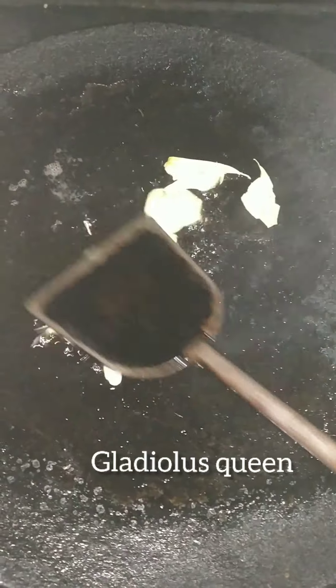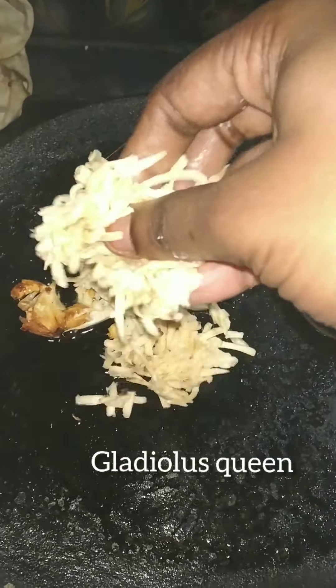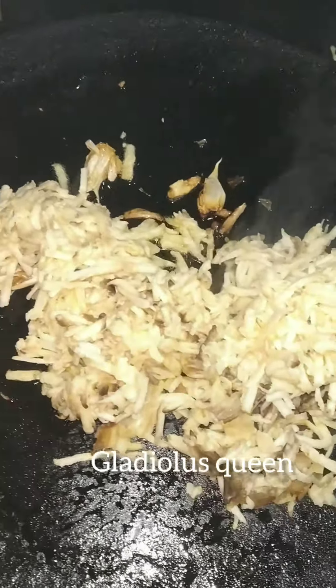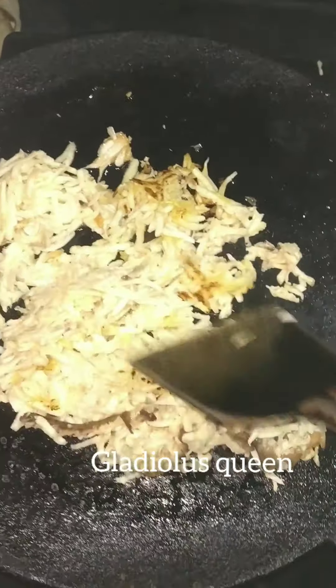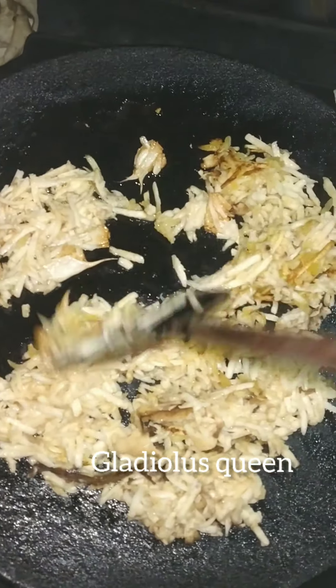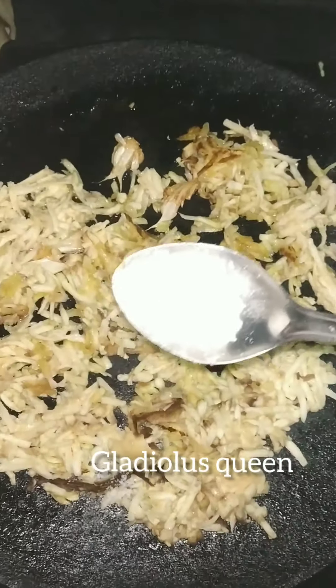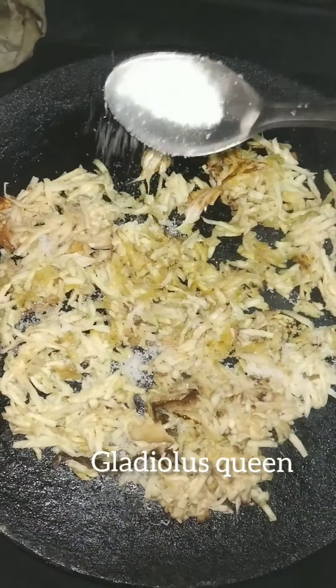Heat the pan with about 5 tablespoons of oil and the sauce. Add 4 tablespoons of oil, then 2 tablespoons more, and continue adding oil — about 4 tablespoons, then 1 tablespoon, then 1 teaspoon. You can taste as you go.